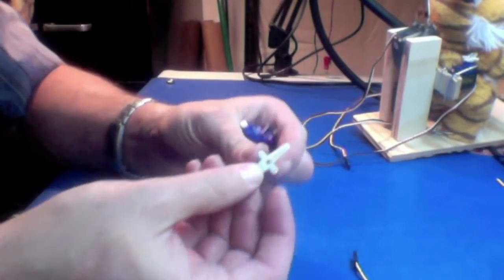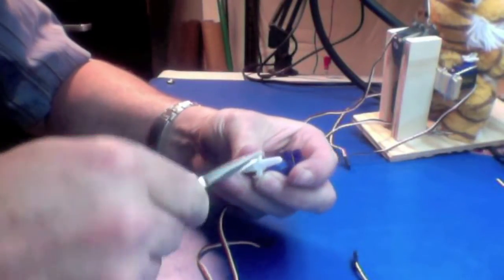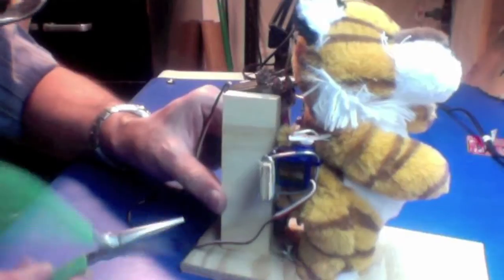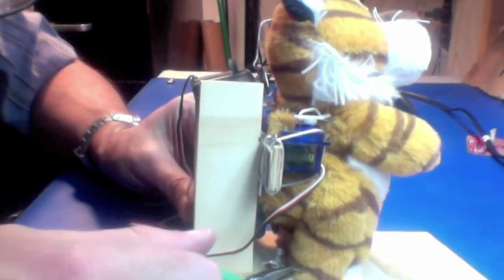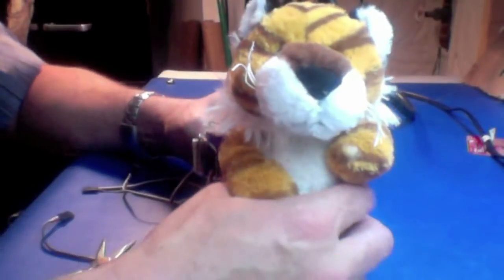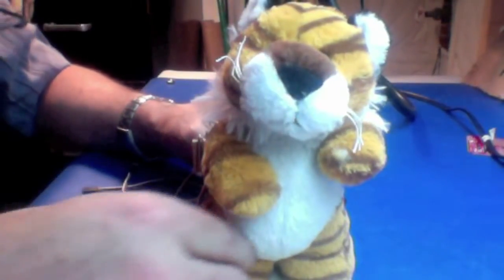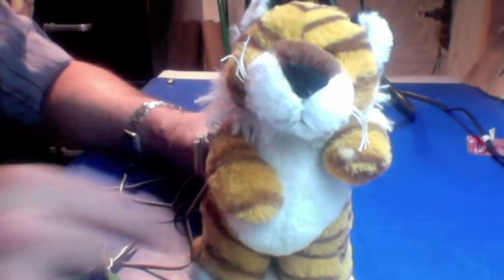Same thing on the small servo horn — it should come with what they call a servo horn. You may have to take a nail or something and make the holes a little bigger so you can stick the wire into it. There's a screw and a piece of wire that holds him in place so that as the motor moves the hip, his foot stays in place — otherwise his whole body would shift. That's how you get the hip motion.